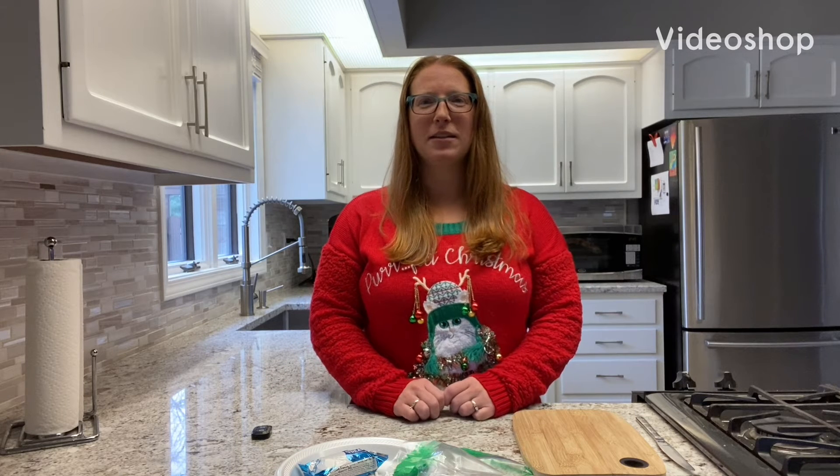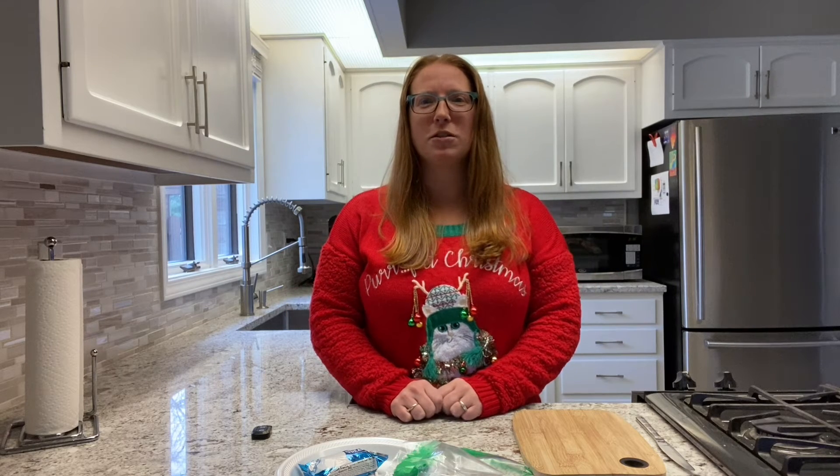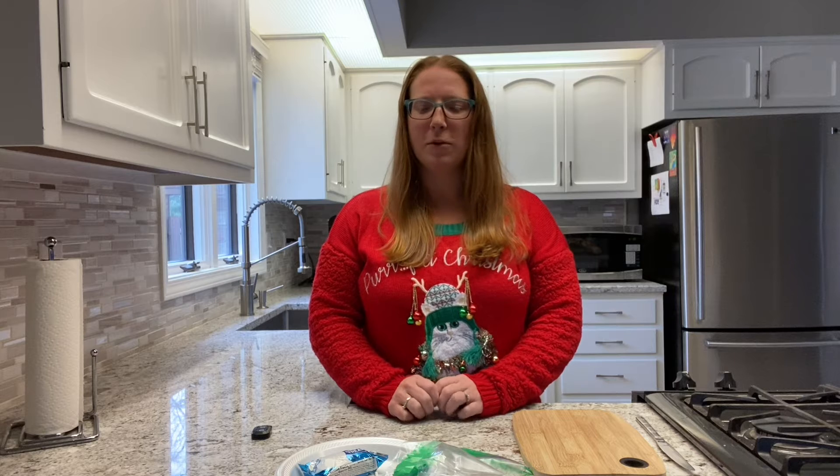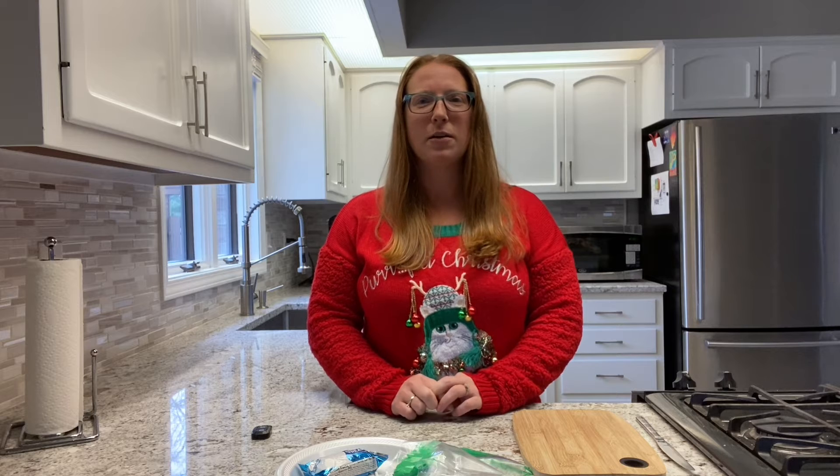Hi everybody! Welcome to Kids in the Kitchen. This is our holiday edition. I have my ugly holiday sweater on and we're gonna make some delicious holiday treats. You can use the supplies you have at home, or you can stop by the downtown library branch starting today to pick up supplies. Supplies are limited though, so don't wait too long before you come in and get some.